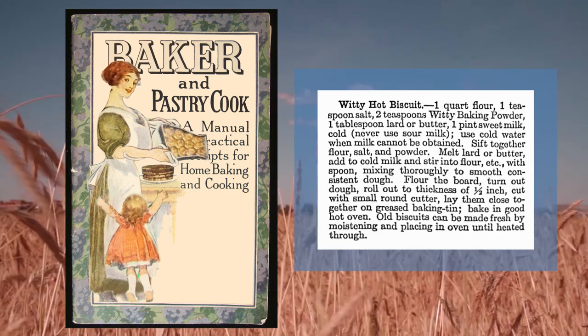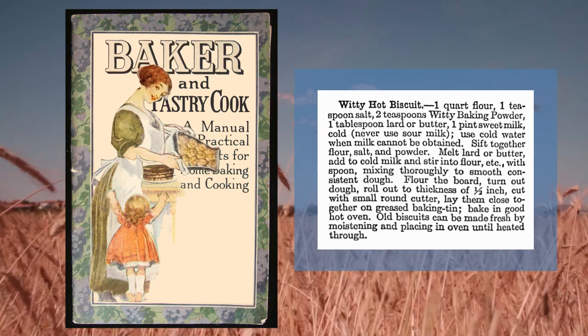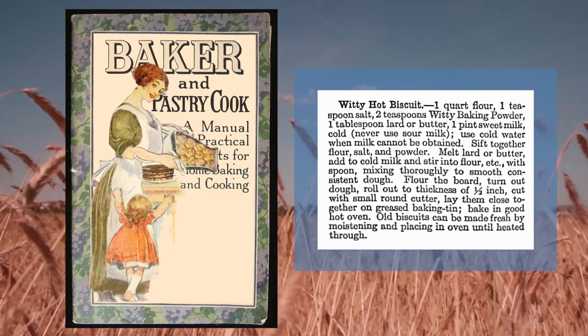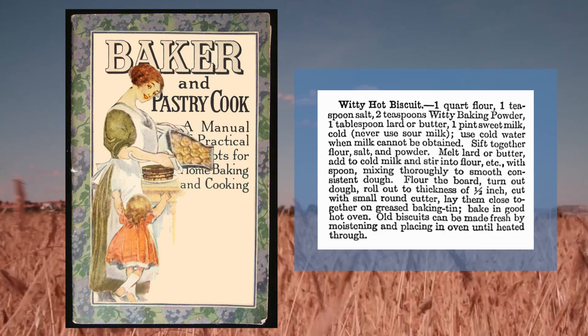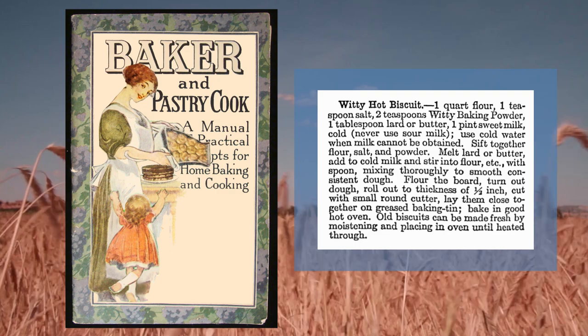Let's eat. Now, how did I make the cake? Oh, let's just have some biscuits. And how did we make the cake? Oh, Mom, let's just have some biscuits. We'll talk about the cake later.